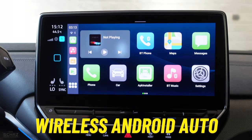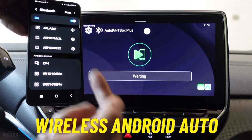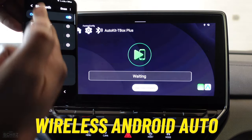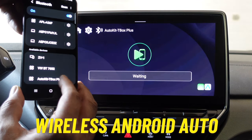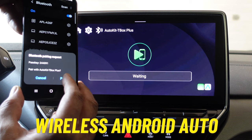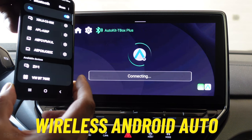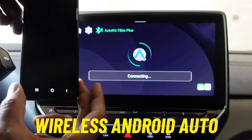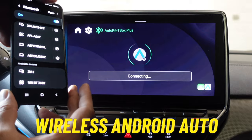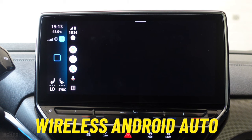Now let's test the wireless Android Auto connection. Click on AutoKit again. On your Android mobile — I've got my Samsung here — go to the Bluetooth section and look for a new device, scanning if needed. Click on it and pair the device. The Android Auto connection is very simple and quick — probably five seconds quicker than connecting to Apple CarPlay. It's a one-time setup; you just establish the connection once between your Android mobile and the device, and then every time you switch on the car it takes you to the Android Auto homepage.